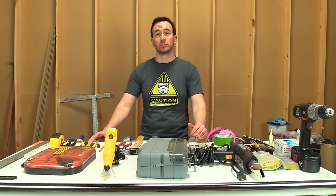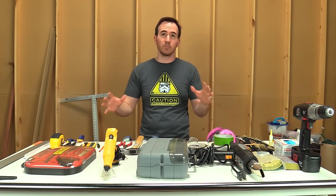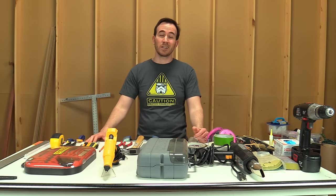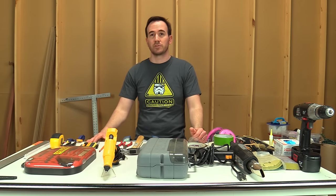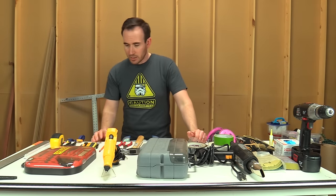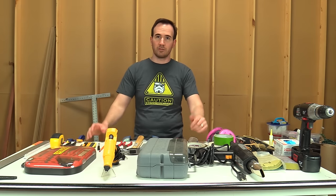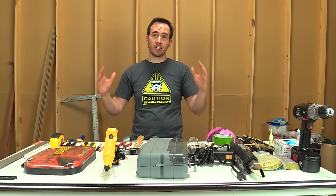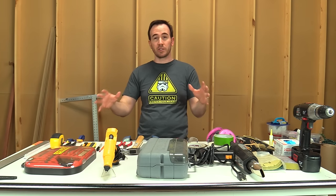Today we're going to be covering tools of the trade — or at least the tools that you need to start out with. These are mostly the tools I used when I started making props years ago. A lot of people have asked me what kind of tools are good to start with if they want to make props or costumes. These are the core tools I used when I first started, they're pretty basic, many you'll probably already have at home, and they're all pretty easy to obtain — not super expensive, not going to break the bank.